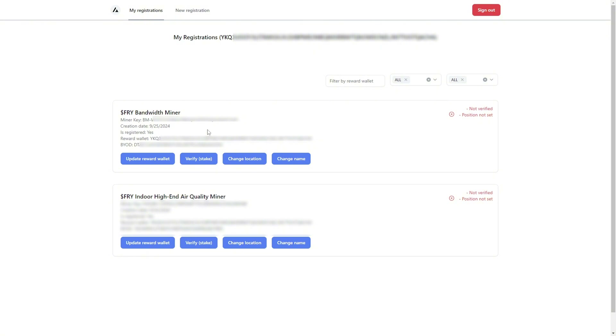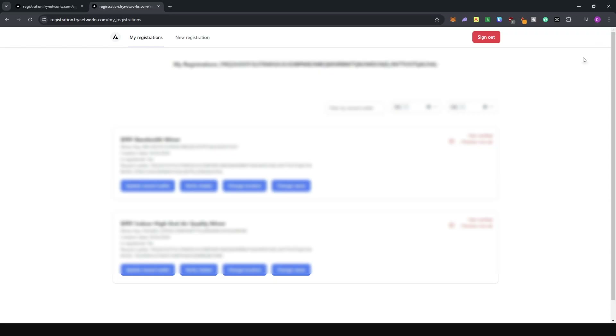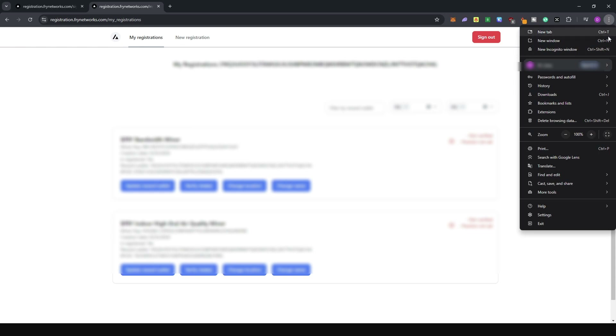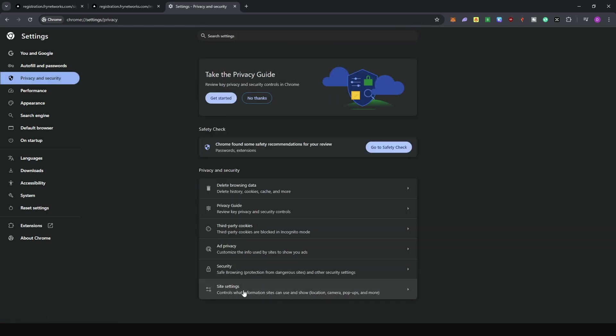The first step is to set the location of your miner. Click 'Change Location.' If you see 'Geolocation is disabled,' it means location isn't enabled in your browser. To fix this in Google Chrome, go to Settings, then Privacy and Security, then Site Settings, and scroll down to Location.